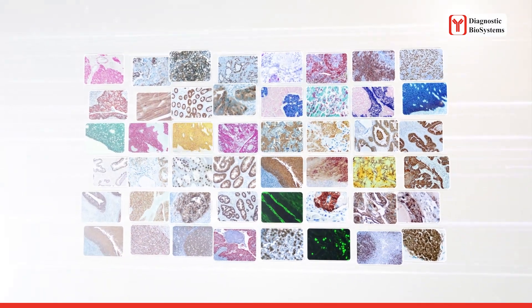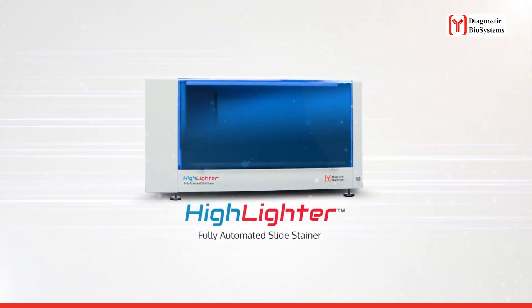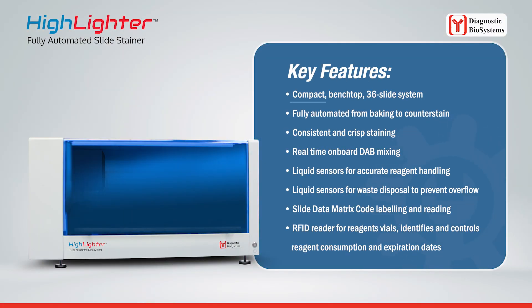Diagnostic Biosystems offers the Highlighter automated slide stainer. Key features include a compact benchtop 36-slide system, fully automated from baking to counterstain, consistent and crisp staining, real-time onboard DAB mixing, liquid sensors for accurate reagent handling and waste disposal to prevent overflow, slide data matrix code labeling and reading, and an RFID reader for reagent vials that identifies and controls reagent consumption and expiration dates.